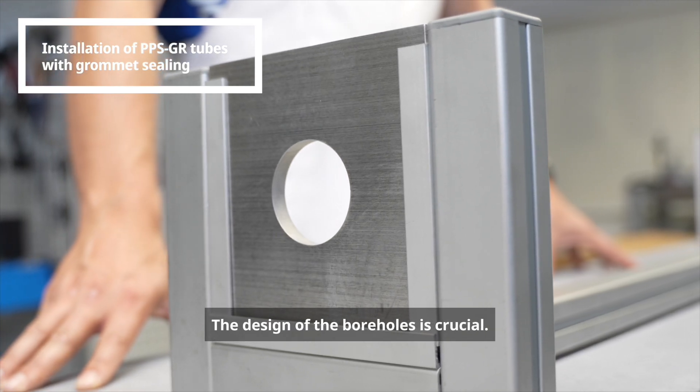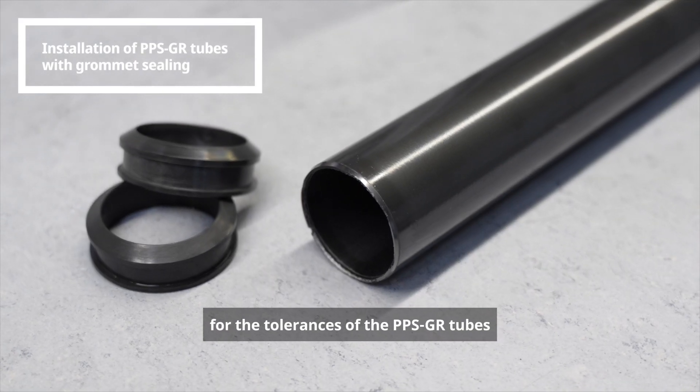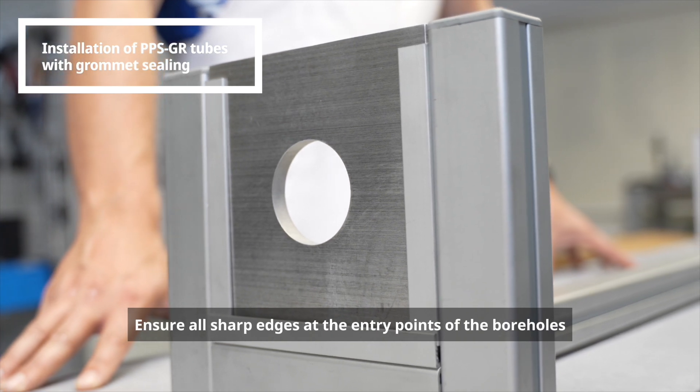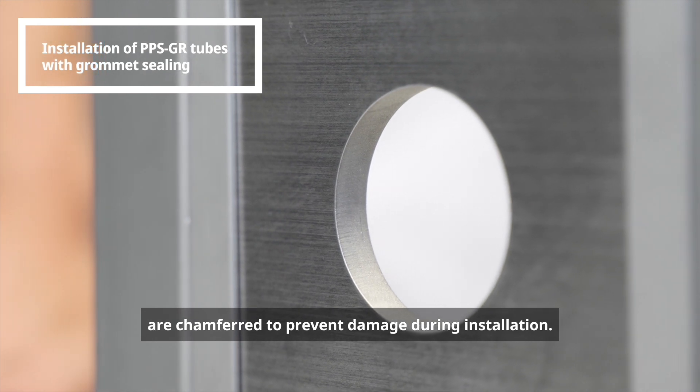The design of the boreholes is crucial. Work closely with the TechnoForm team to precisely account for the tolerances of the PPSGR tubes and grommets. Ensure all sharp edges at the entry points of the boreholes and groove edges are chamfered to prevent damage during installation.